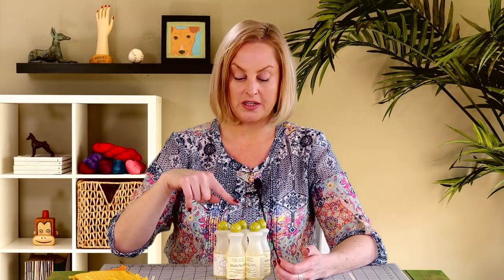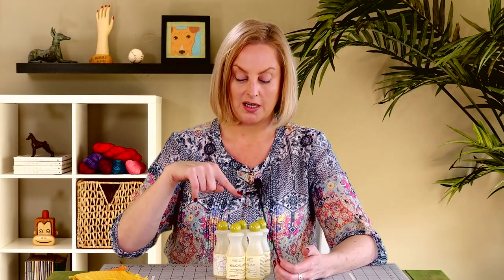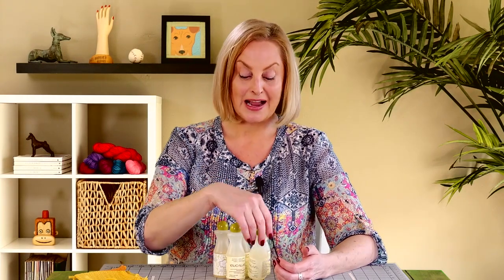This video is sponsored by Eucalan. Eucalan is the fiber wash that I use on all of my hand knits. They have five different scents: eucalyptus, lavender, grapefruit, jasmine, and unscented. I personally love the Rapture, the jasmine. That is my scent — it is what clean knitting smells like to me.